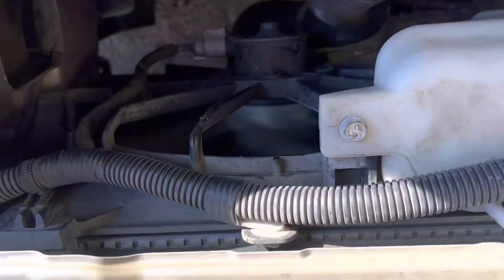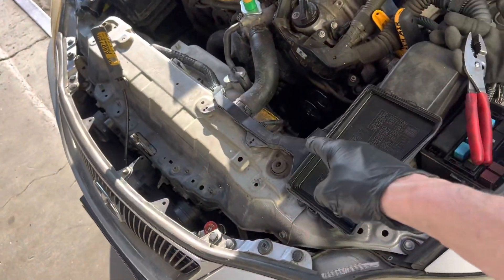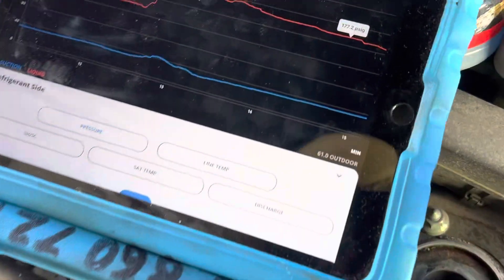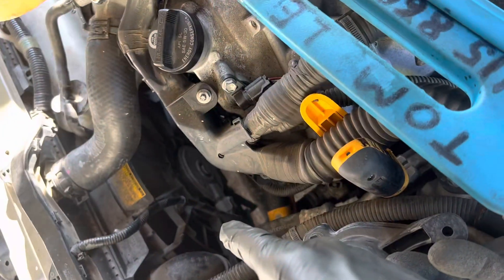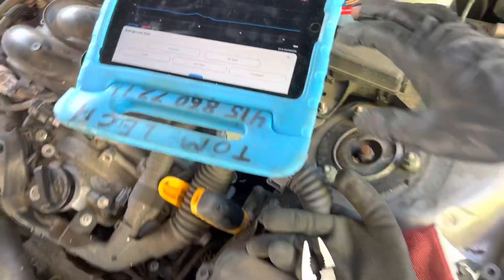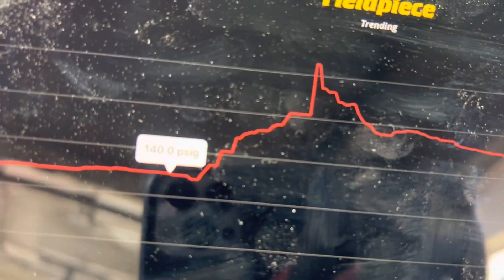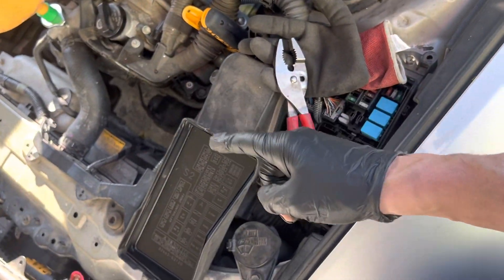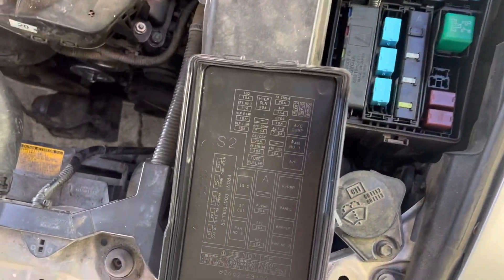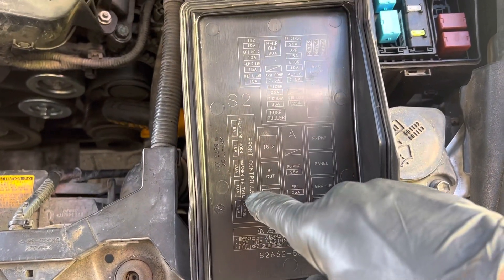Now the second fan — both fans just shut off because the pressure went down. The second fan is on low speed, this fan is on low speed, so both fans are on low speed now. With both fans on you don't hear them howling. The pressure is dropping — 169 — it'll probably get back down to 140 PSI. Now let's see which one will disconnect.